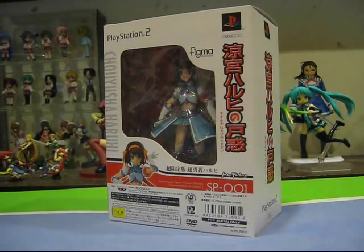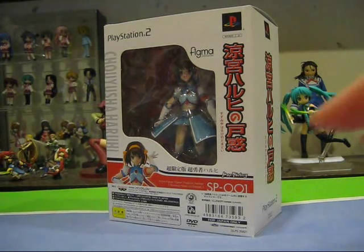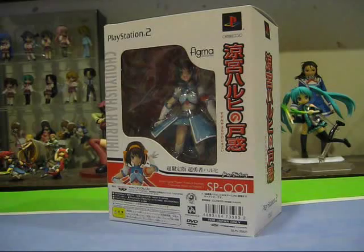This figure is from the SP Box of the PlayStation 2 game Suzumiya Haruhi no Tomadoi. You're looking at the very first Figma figure ever produced — this one was actually made before the first official mass release Figma, which is Figma Yuki Nagato. It's really interesting to go way back to the first ever Figma after covering over 30 different Figma releases. It's nice and pretty nostalgic.